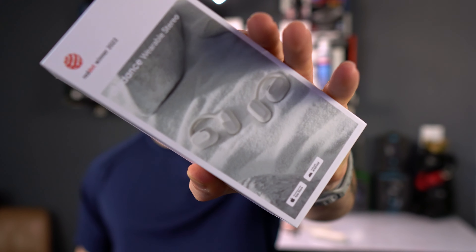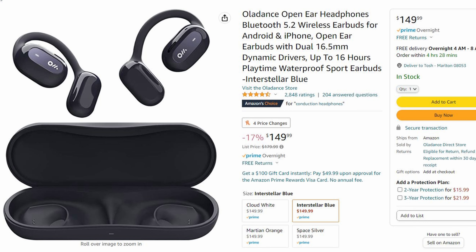What's going on everyone, Ted Tosh coming at you with another video — a quick one. This is going to be a video on the OlaDance 5.2 Bluetooth earbuds, but they're not in-ear earbuds. They're a little bit different — the main difference from typical earbuds is the comfort.